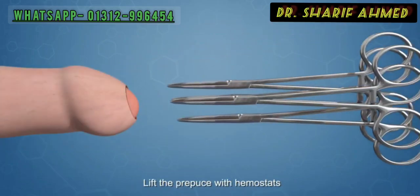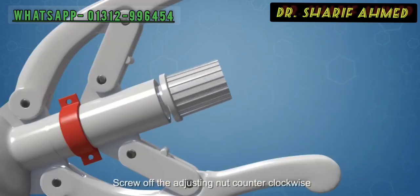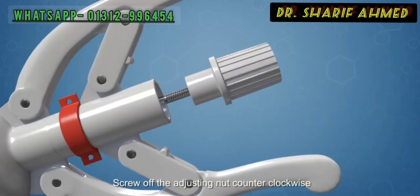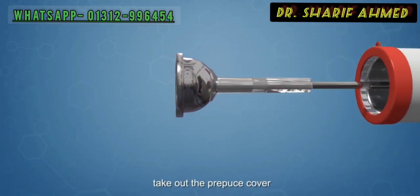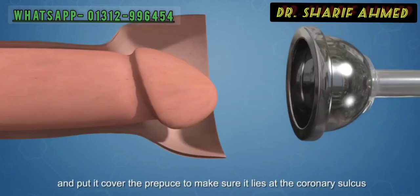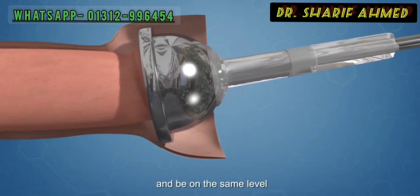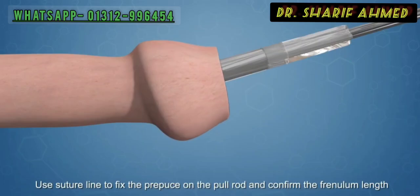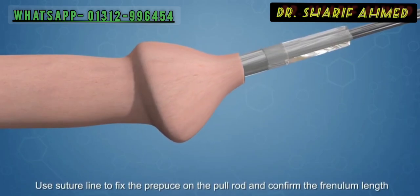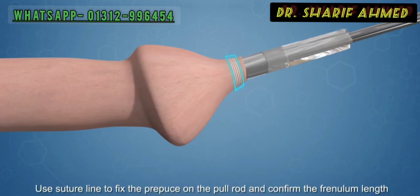Lift the prepuce with hemostats. Screw off the adjusting nut counter-clockwise. Take out the prepuce cover and put it over the prepuce to make sure it lies at the coronary sulcus and is on the same level. Use a suture line to fix the prepuce on the pull rod and confirm the frenulum length.